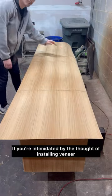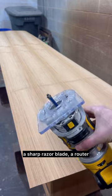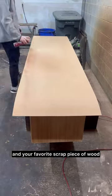If you're intimidated by the thought of installing veneer, this reel's for you. For this process, you'll need spray-on adhesive, a sharp razor blade, a router, and your favorite scrap piece of wood.